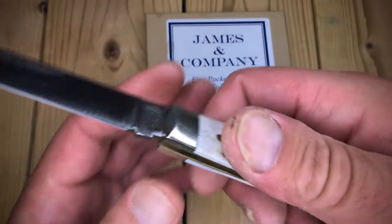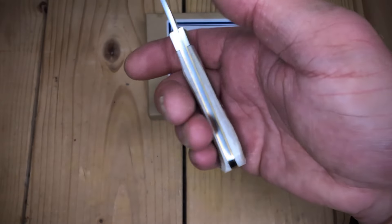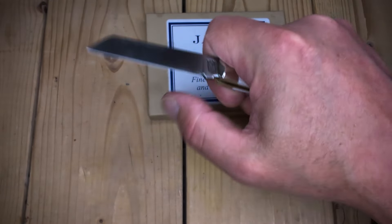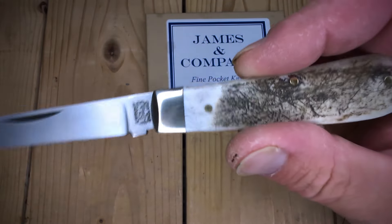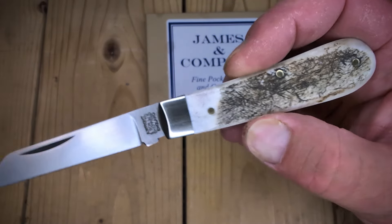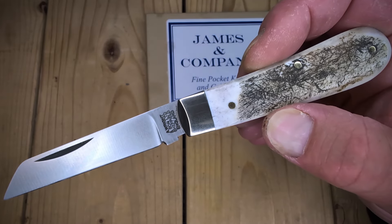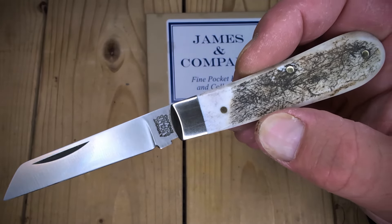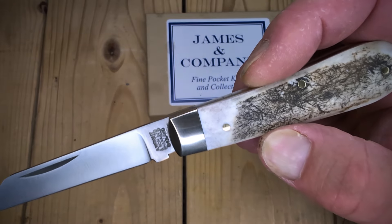Let's look at that stag bone. Like I said, feels really good in the hand — the swell side. And you turn it around if you're doing whittling, feels also really good in the hand. I like the bare head design. This was $49.95 — what a deal for a stag handmade in England by Arthur Wright & Son.